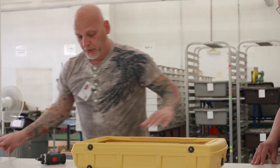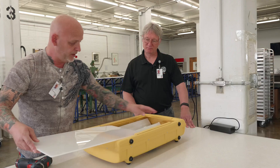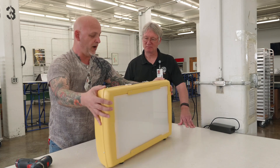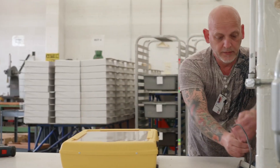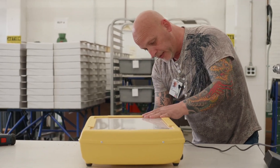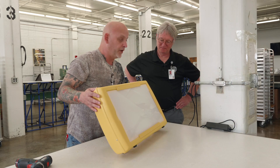The last step to complete the box before we can test it — we have the actual screen that just slides in from the top, which is in there now. This completes the box and we're going to test it, make sure that it works. I have a plug right here. Each box gets tested to make sure that it does work. You can brighten it up, lower it, and then obviously turn it off.